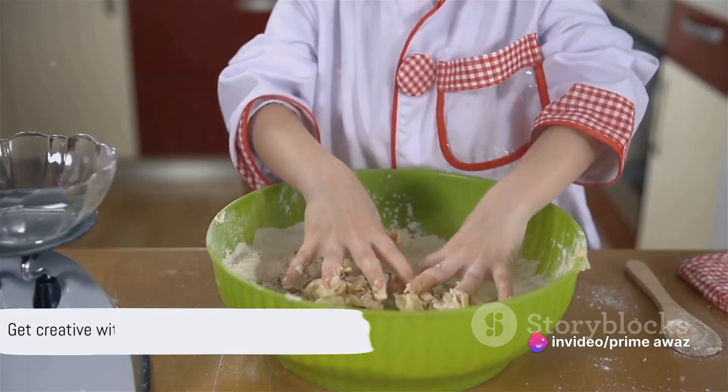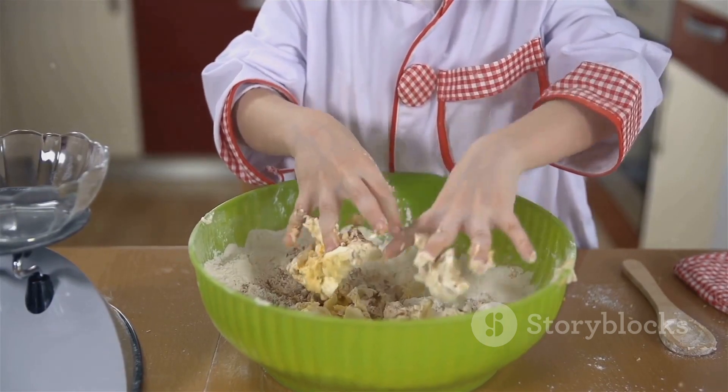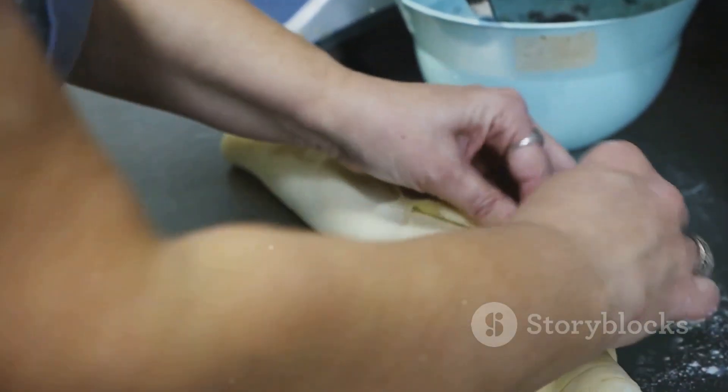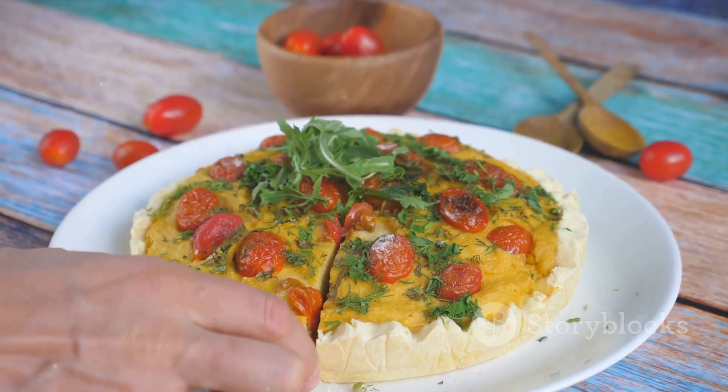Don't be afraid to get creative with the fillings — play around with different ingredients, spices, and flavors. The possibilities are endless. So don't wait any longer. Fill your home with the aroma of these delicious hand pies and get ready for a culinary delight.